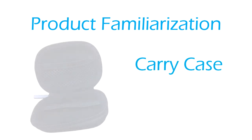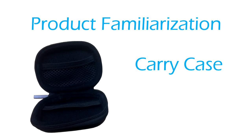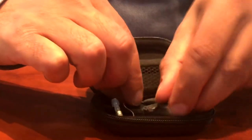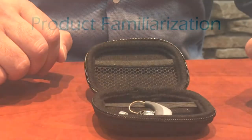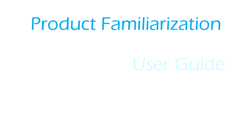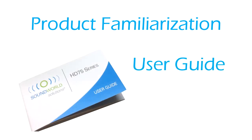Carry case: the carry case provides a protective compartment for storing the hearing device when not in use. Remember to open the battery door prior to placing the hearing device in the carry case. Cleaning tool: the cleaning tool can be used to carefully brush off earwax from the eartip. Holding the hearing device with the eartip facing down, brush off any earwax accumulation on the eartip. User guide: a user guide is included to refer to hearing device usage and maintenance.